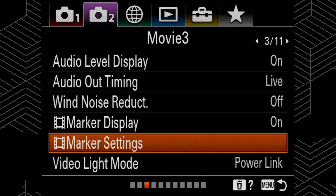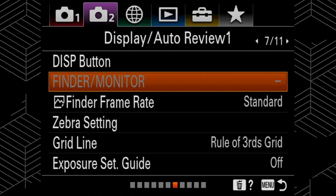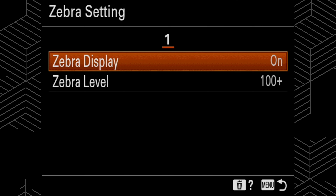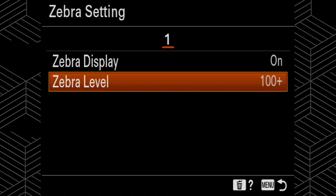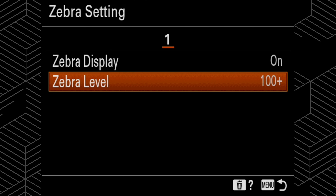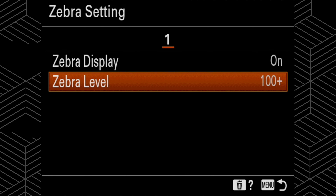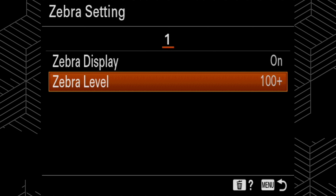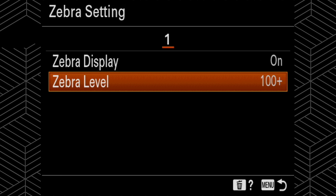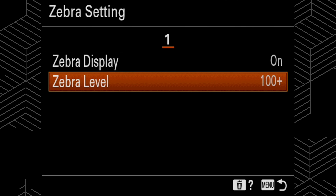Moving along, we're going to scroll over to display and auto review menu and go down to zebra settings. Turn zebra display on, and I set mine at 100+. What this does is put white and black stripes over part of your monitor showing if you're overexposing part of your frame. With the zebra set at 100+, they show up only when you are clipping or losing detail in your highlights. I like this because it gives me a quick safety check when I glance at my monitor.